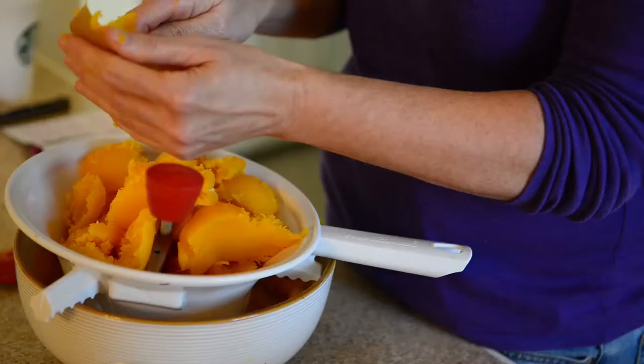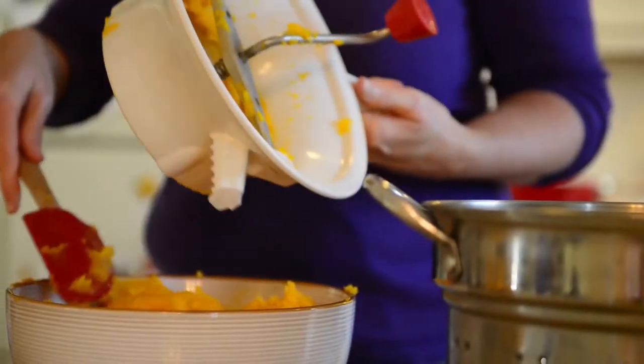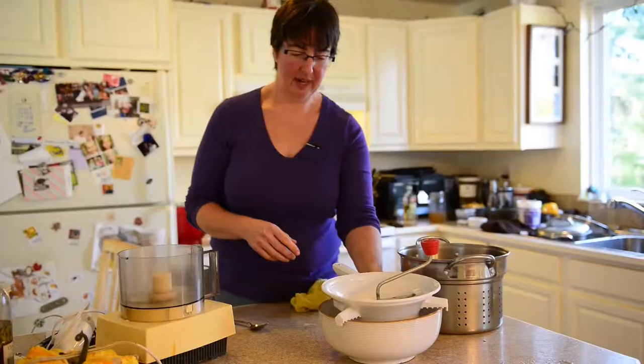We'll let them cool and then we can puree. If I know I'm going to be steaming and pureeing squash, I'll generally do a whole bunch at one time, because once I'm set up I'd just as soon get a whole batch done and into the freezer.